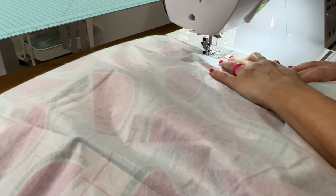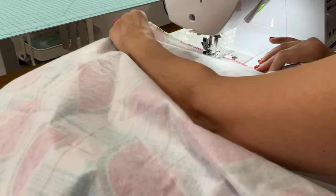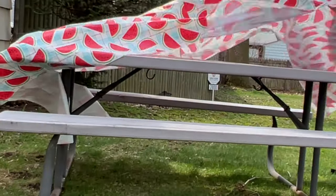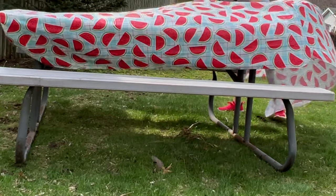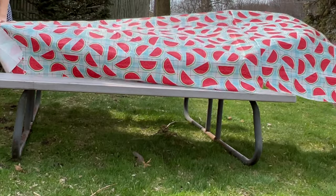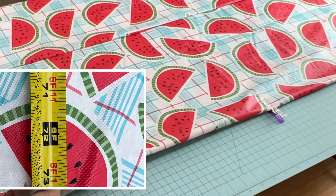My picnic table was six foot — 72 inches long — so I had to sew both of those vinyl tablecloths together. Here I am outside with it already sewn, trying to get it to lay down so I can see where I need to cut it so that it'll just fit this table. And you can see it's blowing all over the place.